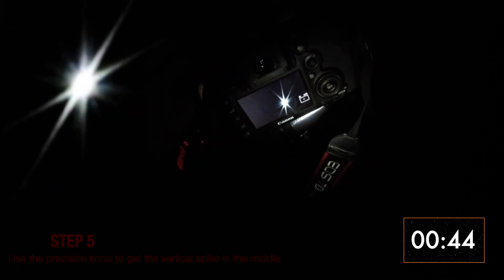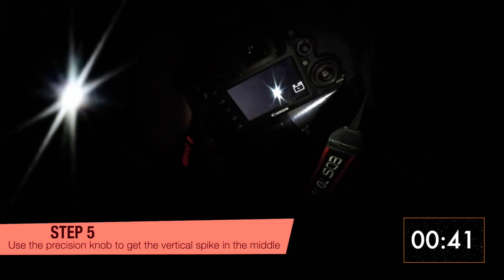Step 5: Using the precision focusing knob, do your best to have the vertical spike striking the star exactly in the center. Note that a very bright star like Sirius might affect the precision depending on your scope's focal length.